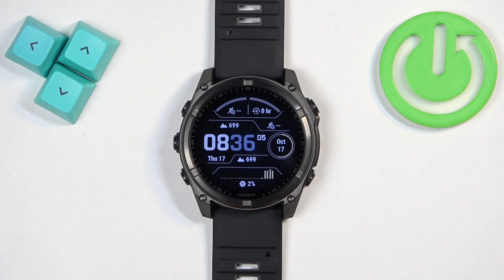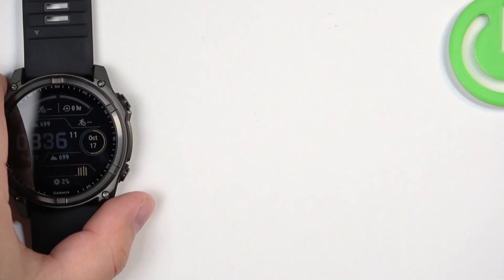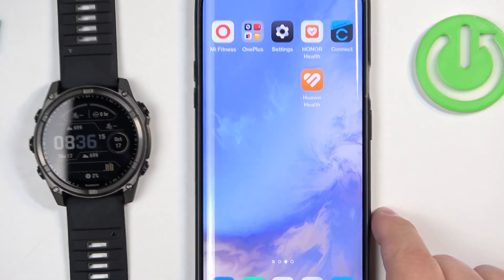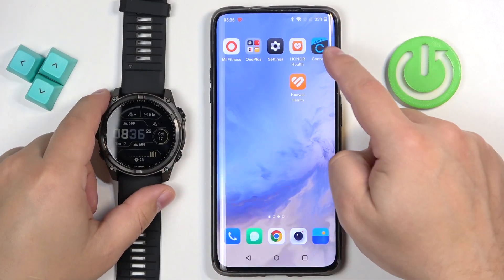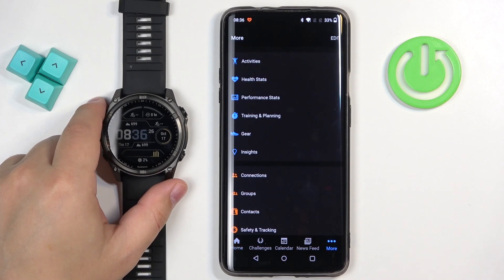You can also change the language through the phone application if your watch is paired to your phone. To do it, bring up the phone that is paired with your watch — I'll adjust the camera so you can see the whole screen of the phone.